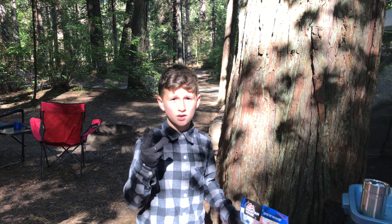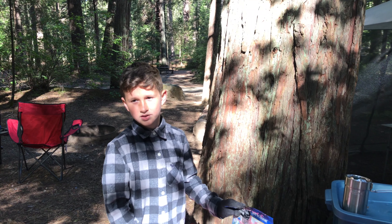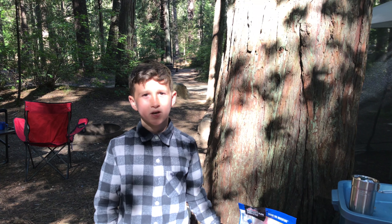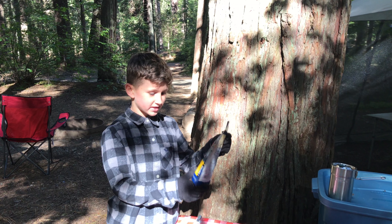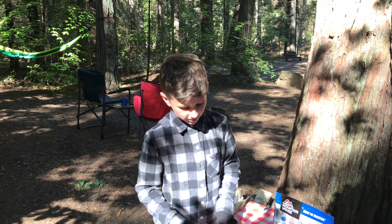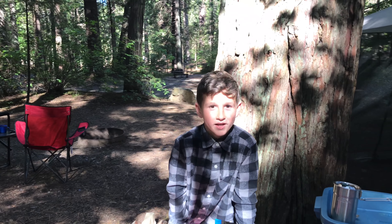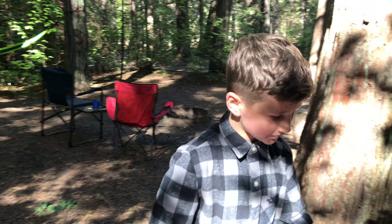They have breakfast, lunch, and dinner. Some of the other flavors I recommend would be lasagna and the pasta primavera — those would be in the dinner category — but this is in the breakfast category with biscuits and gravy. We haven't tried all of them, but I recommend trying the ones I mentioned because they are very delicious. Also, I recommend the chili and beef mac, though that one is a little spicy.